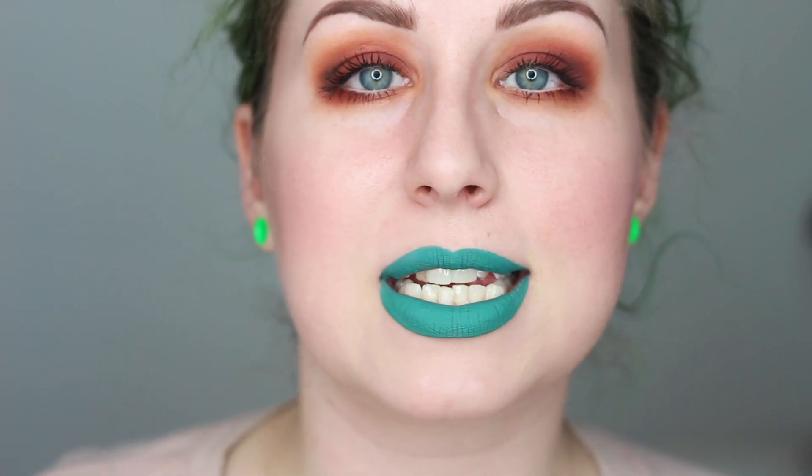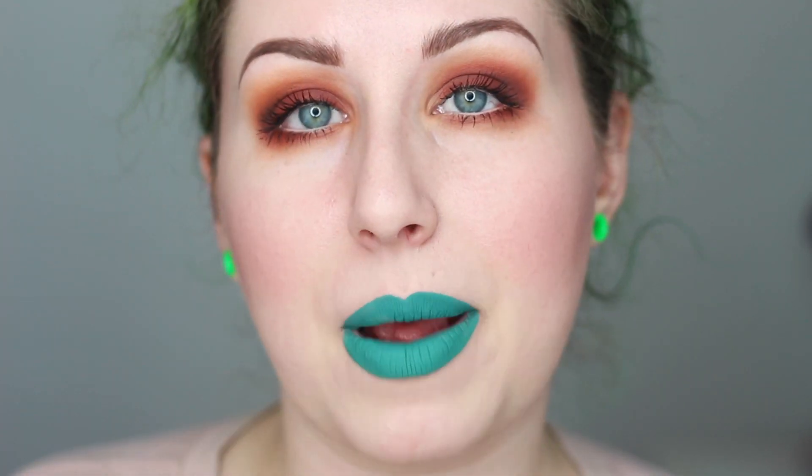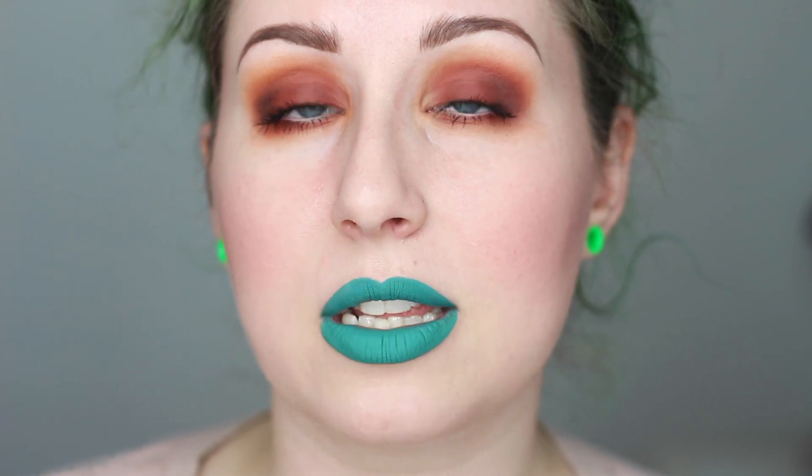Hi folks, so today is day number four using the Anastasia Modern Renaissance palette. Today's look is going to be focused on using the reds and the mattes in the palette. I wanted to take it back to basics and do something that when I first got this palette I was like, oh I have to do this.